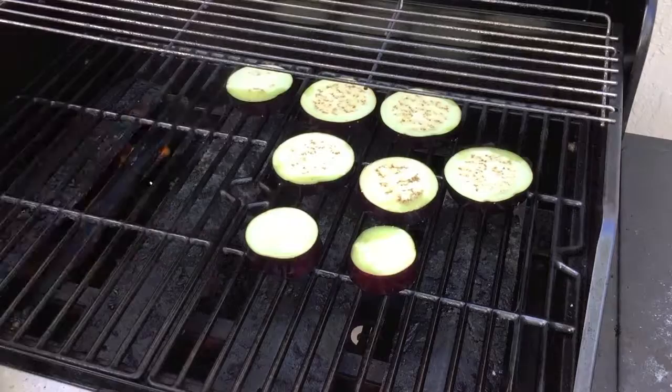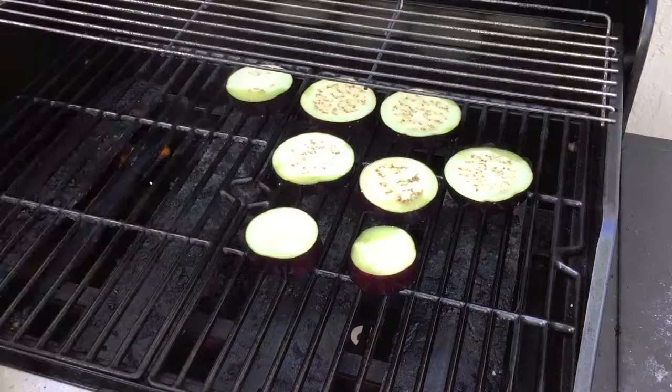Now let's grill the eggplant on a hot preheated grill, about two minutes a side until we get some nice char marks.